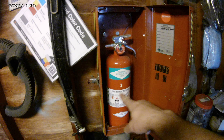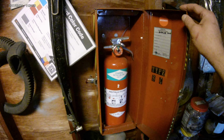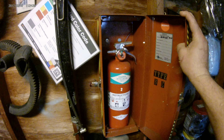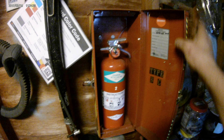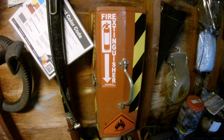I even got the type BC that it is and when I last inspected it noted. Perfect — if I ever needed it fast, I got it fast. Hope you like this project, please keep watching.